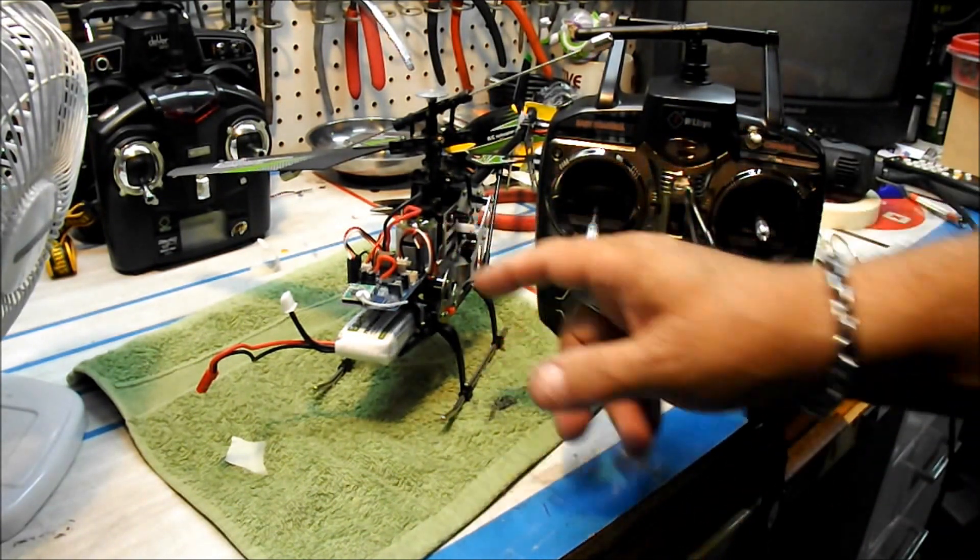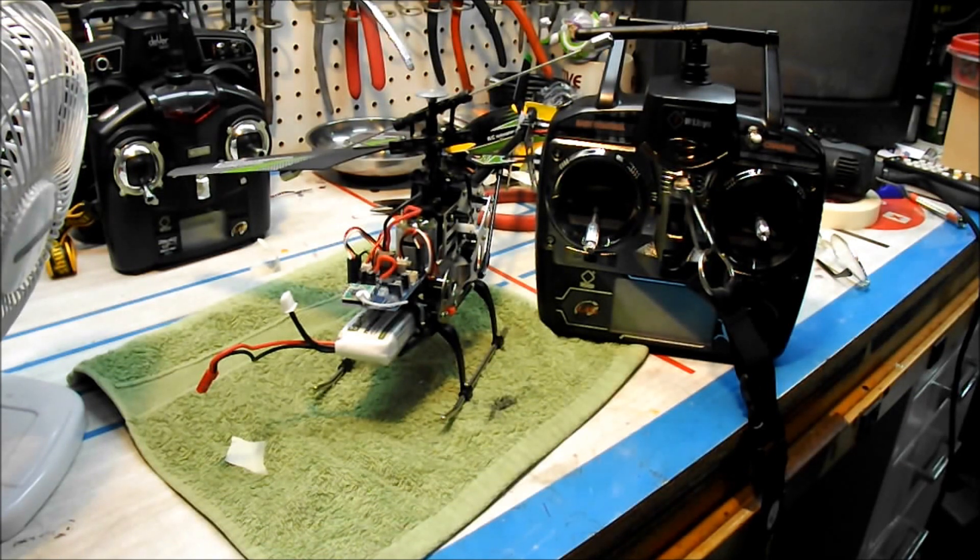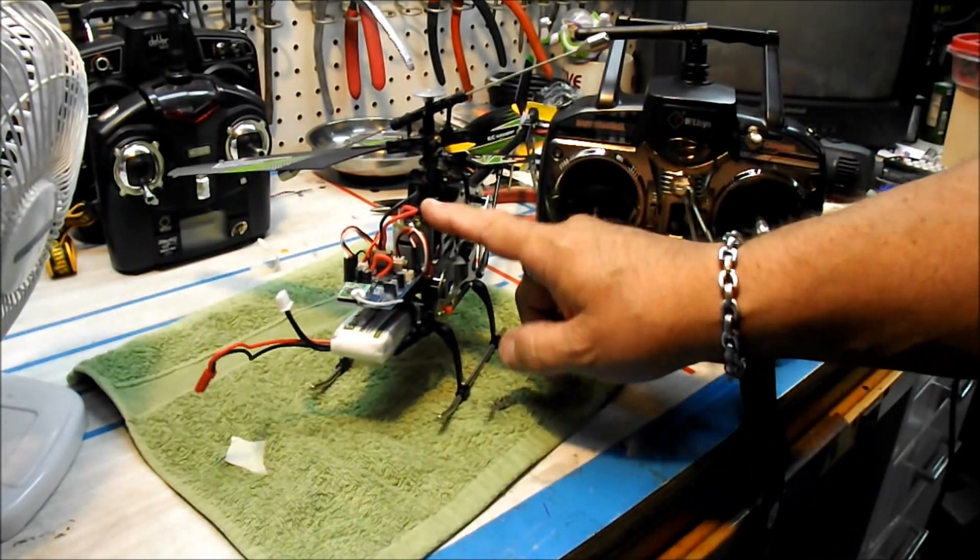I would advise you to put the MJX F45 motor in the heli also. It's not that expensive — it's a little bit more heavy duty and it's a little bit faster. These mods don't cost a lot of money or a lot of time, and the motor is going to last a lot longer so you won't have to be replacing motors all the time.